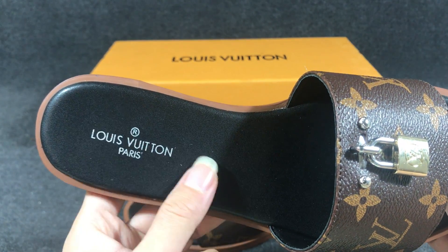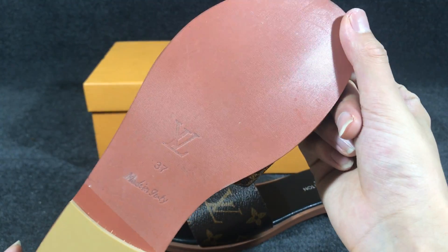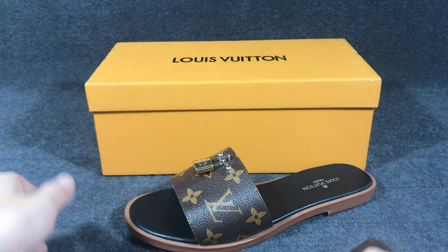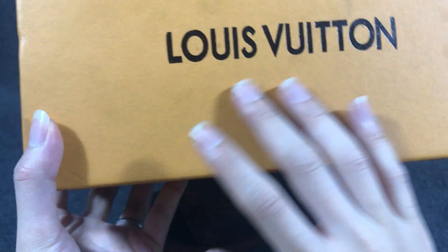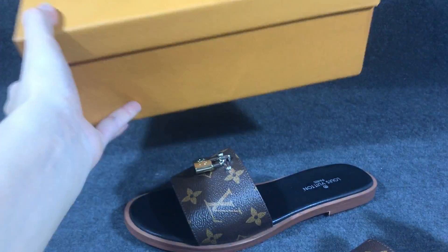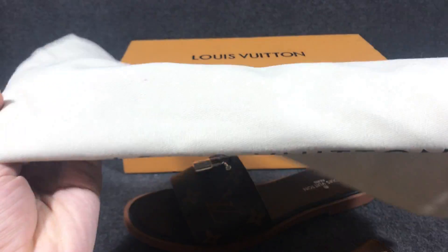Inside it also uses the smooth leather. The slide comes with a box — the color is yellow and green with a black Louis Vuitton logo. It also comes with a dust bag.